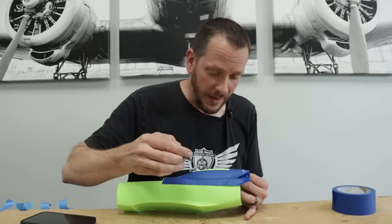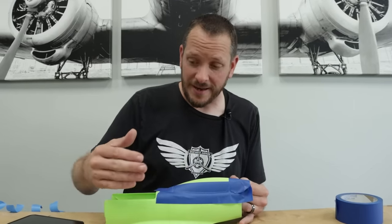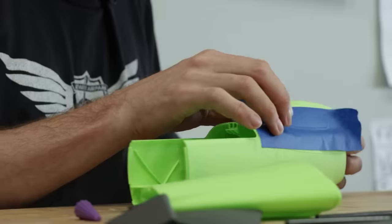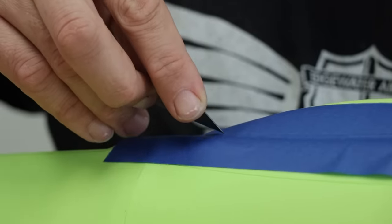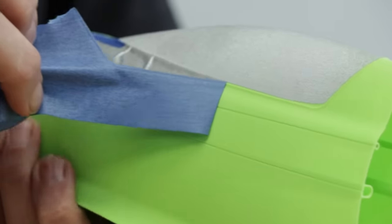Rather than waiting until this is all built before painting, I'm going to go ahead and do this canopy here, mask it off and paint it. This is actually right in the build video where they recommend doing so — it's a lot easier to manage this piece than the whole airplane. Just simply tracing out the canopy, cut it, remove it, mask it off, spray it, and the canopy is already painted and done.